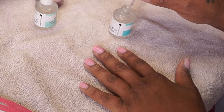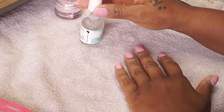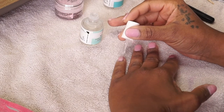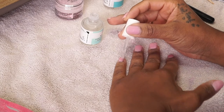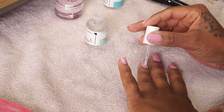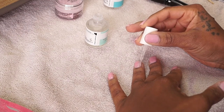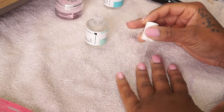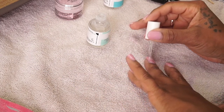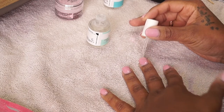After that step you go back to your base slash top coat and apply that to your nails as well. You don't want to go over your nails too many times on this step because you're adding another layer of thickness and you don't want them to be sticky or have a hard time drying. This is the last step and it's what gives your nails the glossiness — this is your final top coat and you're finished.